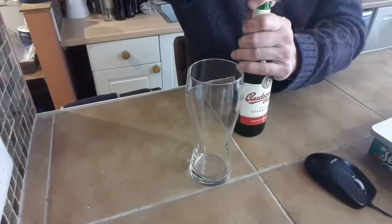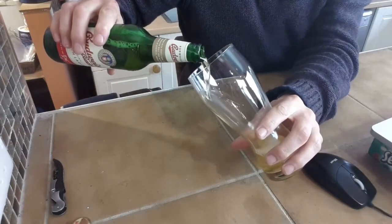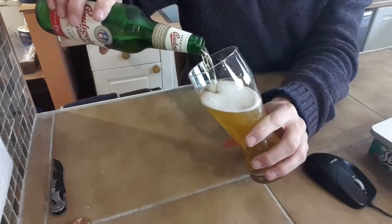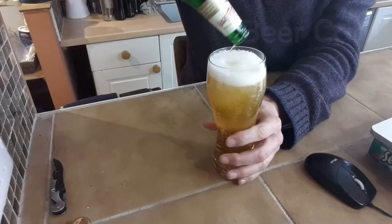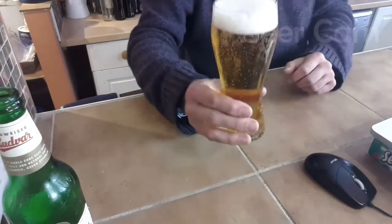One's a big bottle, one's a little bottle, so we're going to crack open the little bottle first. Get your beer cam up and fired! Let's get it into the glass. Budweiser Budvar - the original recipe for what is known as Budweiser in the US. Just looking glorious, like a proper lager should. The smaller bottle comes in just shy of a pint.